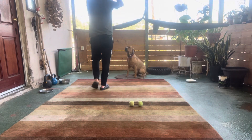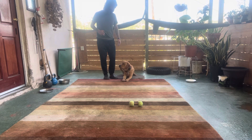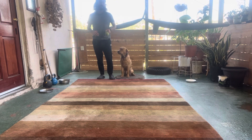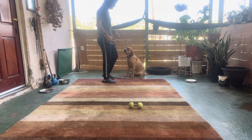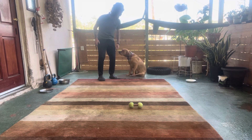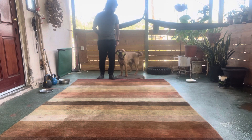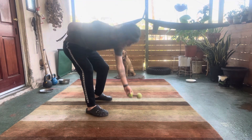Indy, heel. Sit. Good boy. Indy, hold. Yes, heel. Sit. Drop. Good boy. That's the kind of energy you want from the dog going to get the object — you want him to want to do it. I don't want him pouncing on it, but I like that he's excited. Indy, hold. Yes. Good boy. Heel. Sit. Drop. Pretty easy after jumping in that cold water to get it. Good boy.